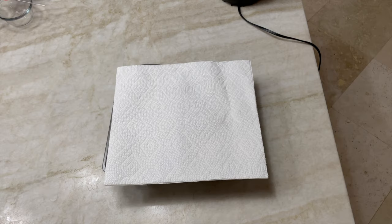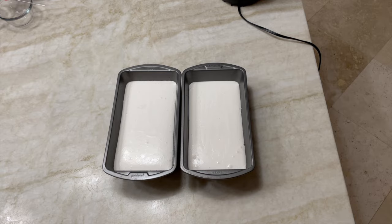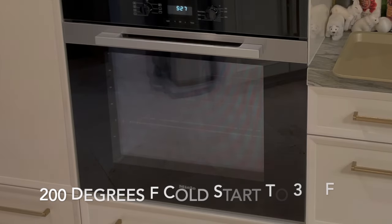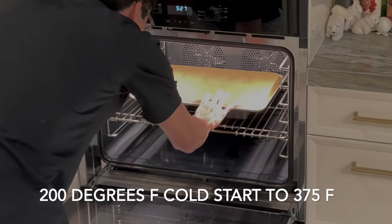Then you let it rest for 30 minutes and then you put it into an oven that's been preheated to 200 degrees Fahrenheit. As soon as you put the bread inside the oven, you raise the oven to 375 degrees Fahrenheit.